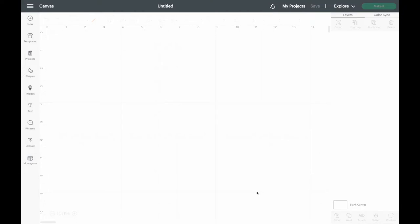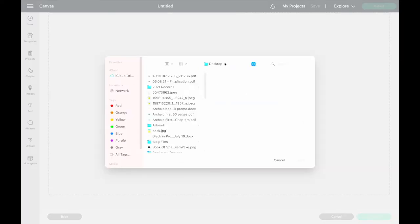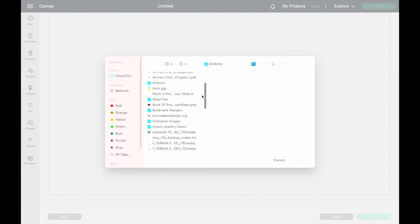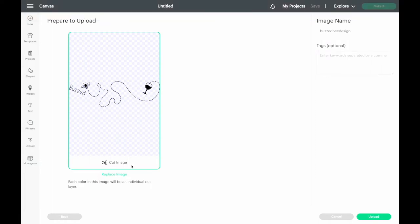Our first step is to upload the design onto the program. To do this you will need to start a new project, click the upload button, then upload your file onto the design space. Since this file is an SVG file, Cricut will automatically recognize it as a cut-only file.